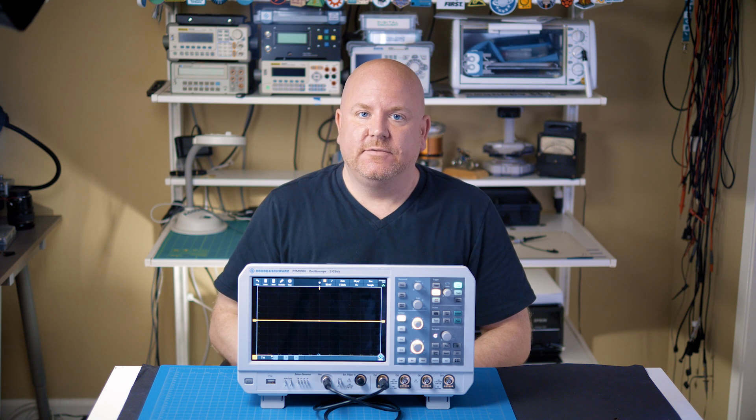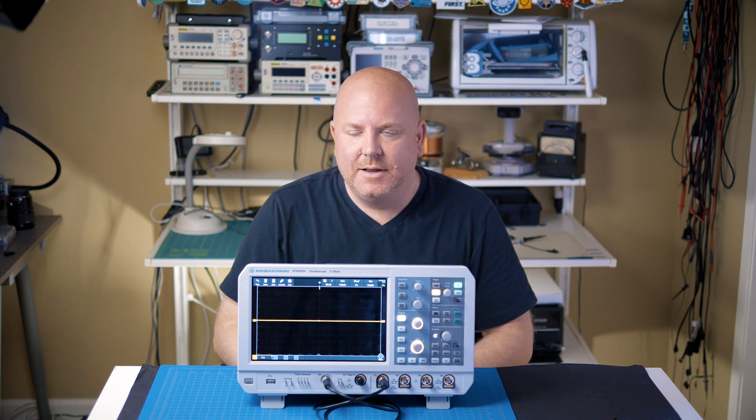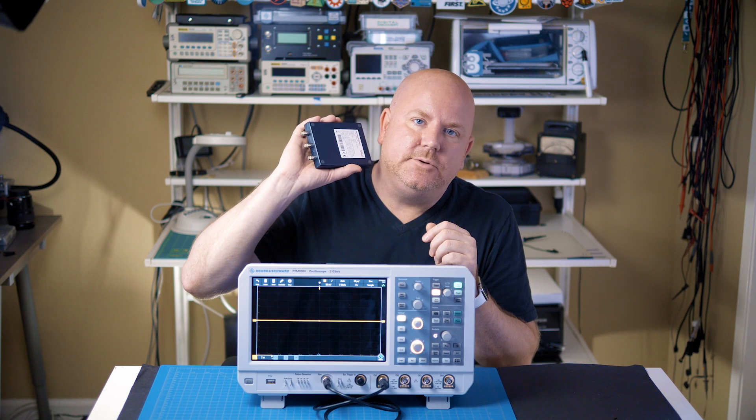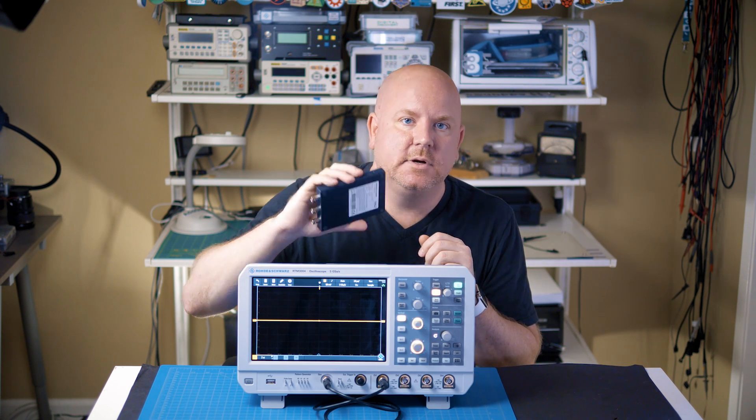Before we get started, I need to cover a couple of things. First, I want to say a big thank you to my friends at Rohde and Schwarz for sending me this RTM3000. They did reject my first idea, which was a video called 'How to Sell a New Scope on eBay,' so I decided to make this video instead. You do not need to have this specific scope for these measurements — you can even use a USB-based scope for most of these tips. These tips and measurements only work on digital scopes; I am not going to cover the older analog types. And last, we need to talk about how to start off in a known state.